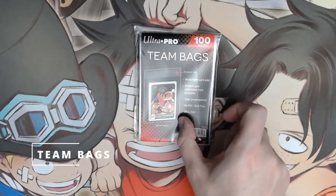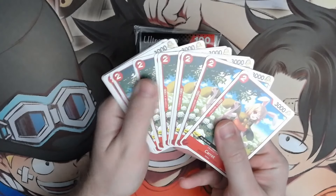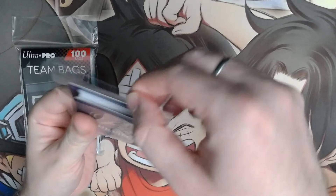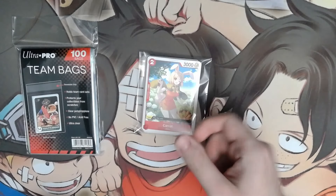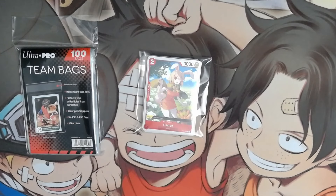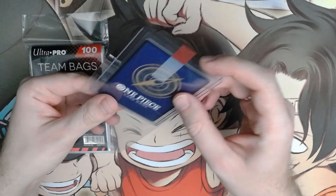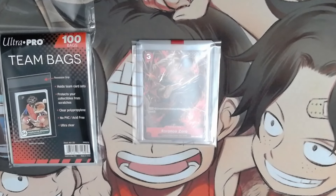Next we have team bags. You can use them to store your bulk cards together — for example you have up to 15 copies of some card and don't want them loose. They are resealable so use them as much as you want. However, I also use them to protect my top loaders from dust particles and scratches — just put the top loader in, seal it, and you are good to go. They are also perfect for shipping your cards once you sell them.